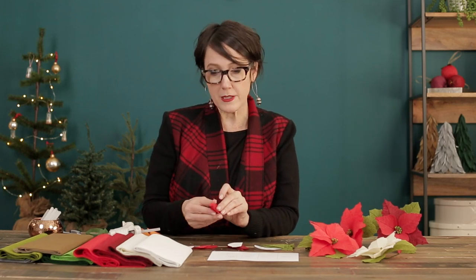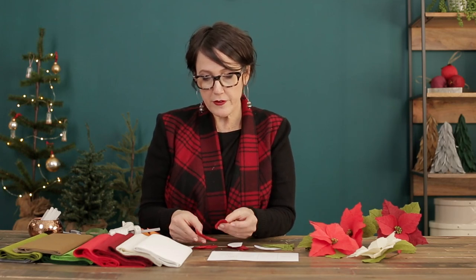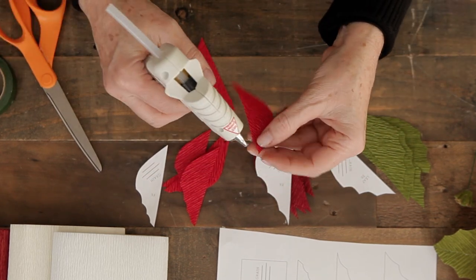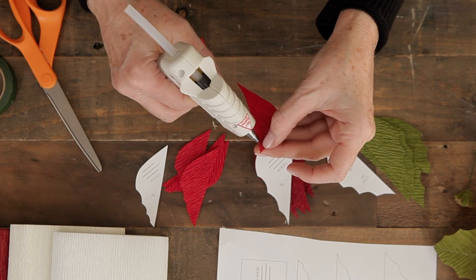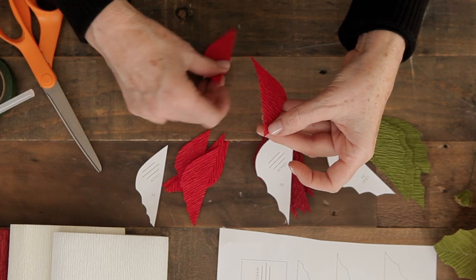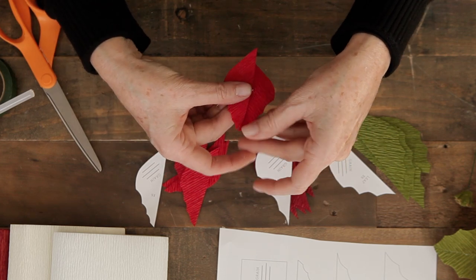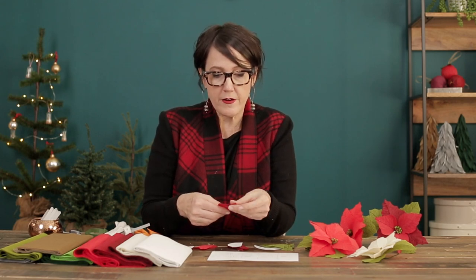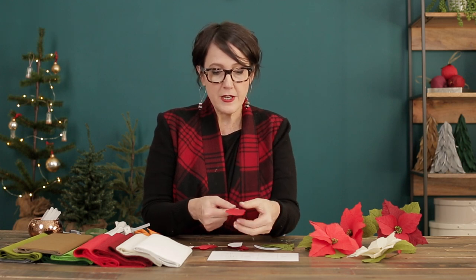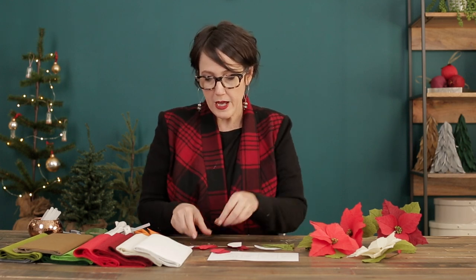I'll start by assembling my smallest petal — I'll take two of my pieces and open them up. Put a very fine line of glue right along the edge and you need to work quickly so the glue doesn't cool, then place the second piece on top. Since these flowers have a flatter petal and don't have a lot of curl, we're actually not going to stretch the crepe paper so much. The crepe is to give more texture and the line of the actual petal itself. So this is pretty much done — I'll do that to all three.